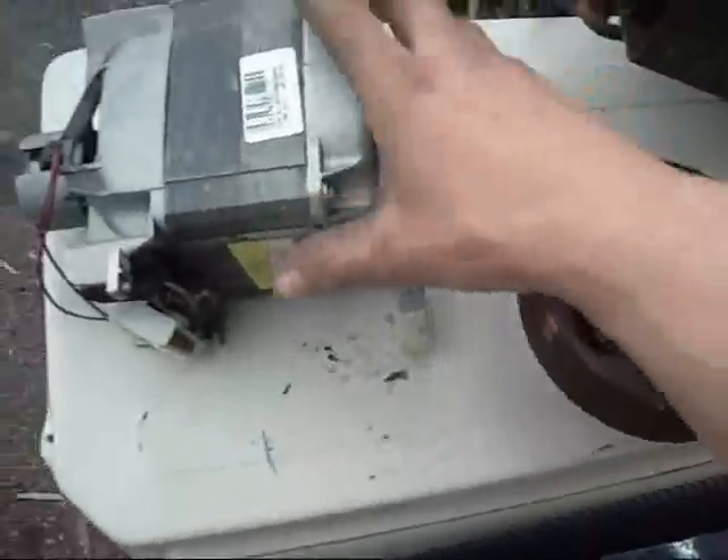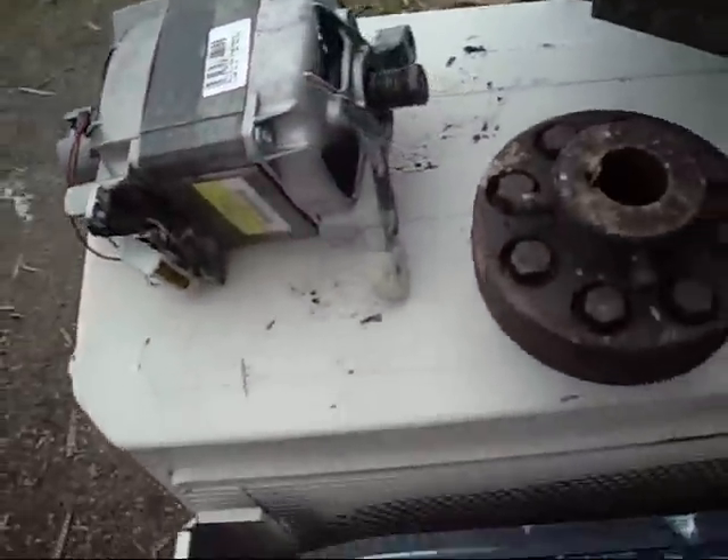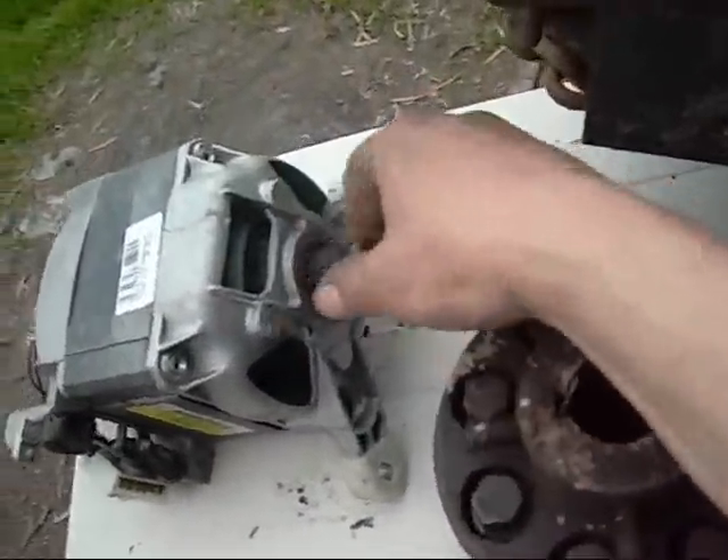Made a couple of good finds today. Got another universal appliance motor to destroy — hopefully. This one's pretty worn; the comm bars are burnt and worn down, but we'll see if I can get some activity out of it.